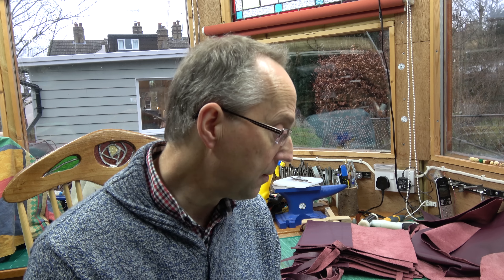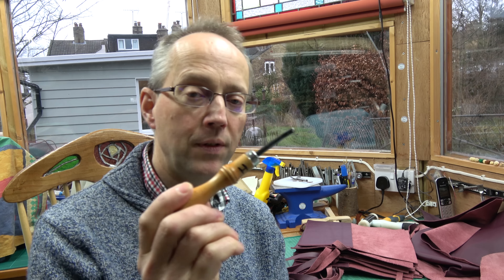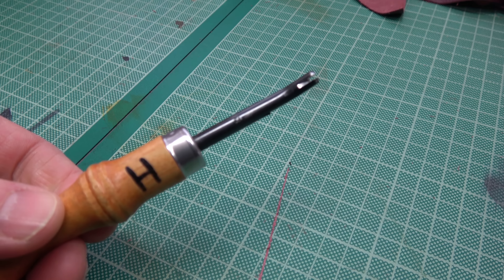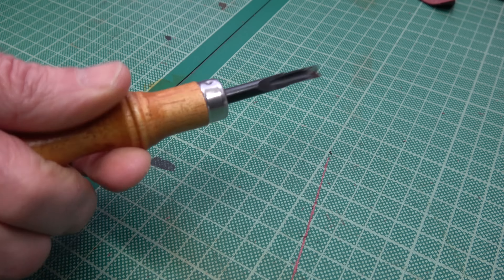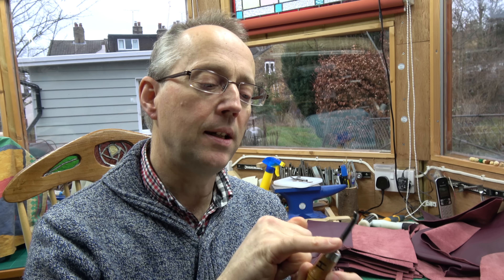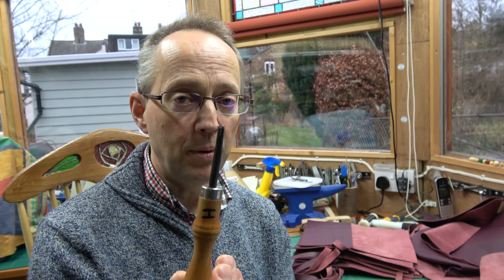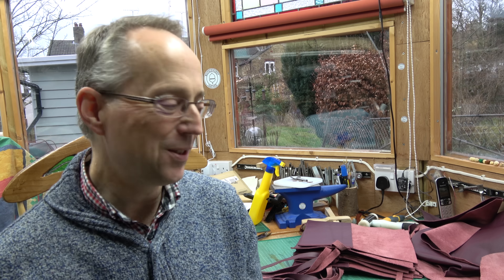Thread-wise, linen thread is a good place to start. When you've made your item, you may want to round over the edges - it makes it look neater. If it's a belt, you can round over the edge to give it a nice rounded finish rather than a square edge. You need an edge shave tool for this; they come in different sizes numbered, and I would go initially for a size two, maybe a size three, as a good general-purpose size.